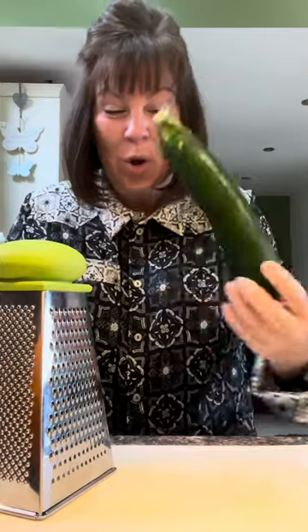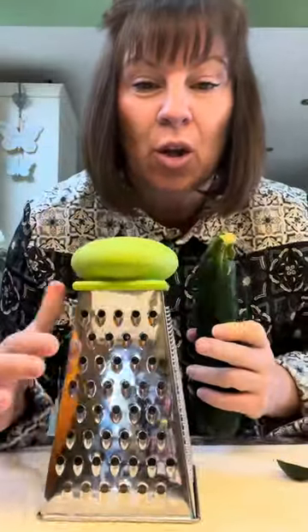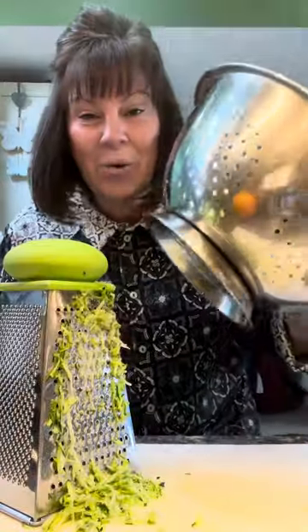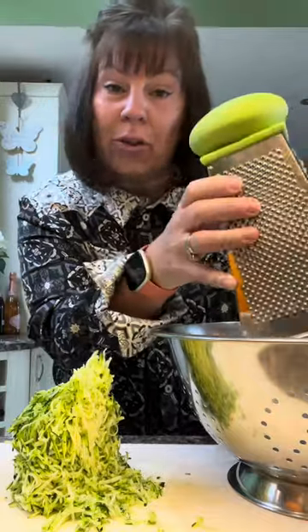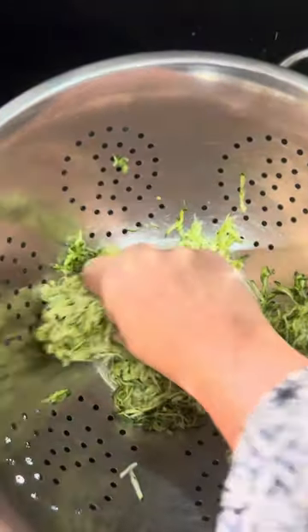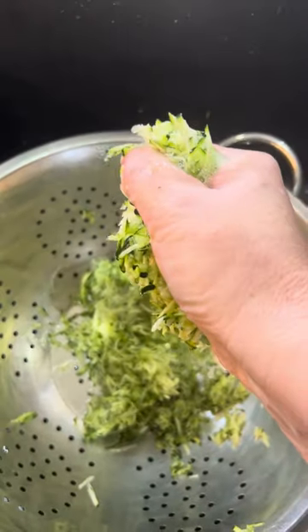So you want a medium courgette. Cut the end off and just grate it. You want to grate it on this setting — not the big one, not the useless one, this one. Now get a sieve or a colander and put all that courgette in there, because we need to squeeze a lot of that water out. Put it in the sink, get your hands in and just squeeze the water out. Just leave that in the colander to drain.